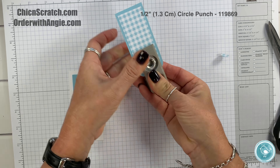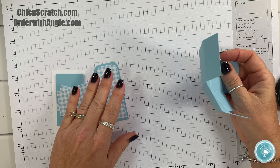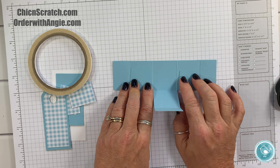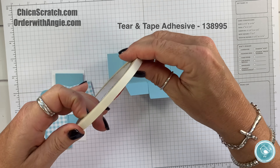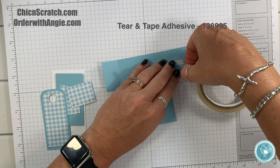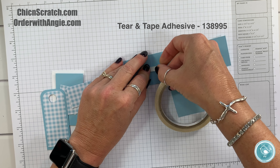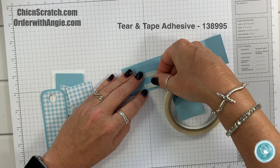Now we're going to go back to assembling our box. I'm going to get my Tear & Tape and add adhesive to these two tabs. I'll give this one a little bit more of a trim.